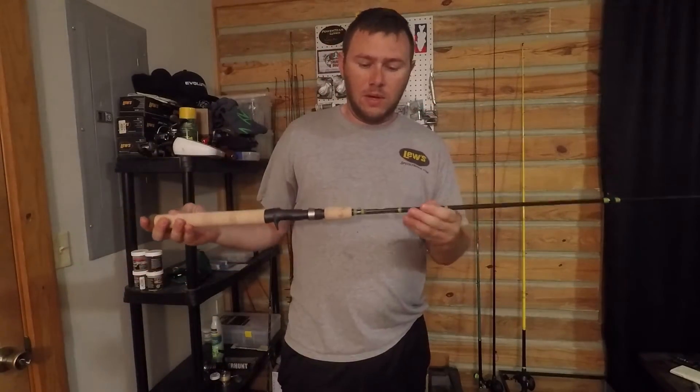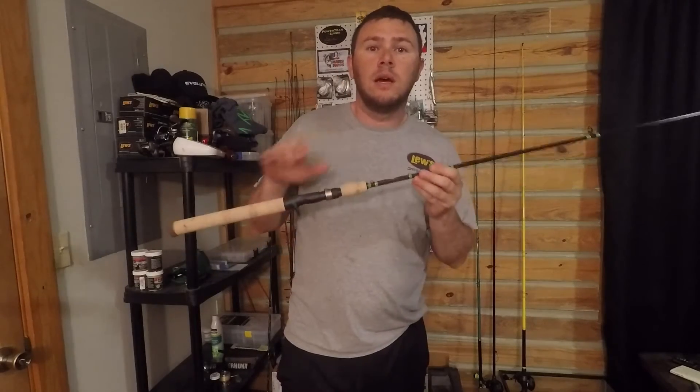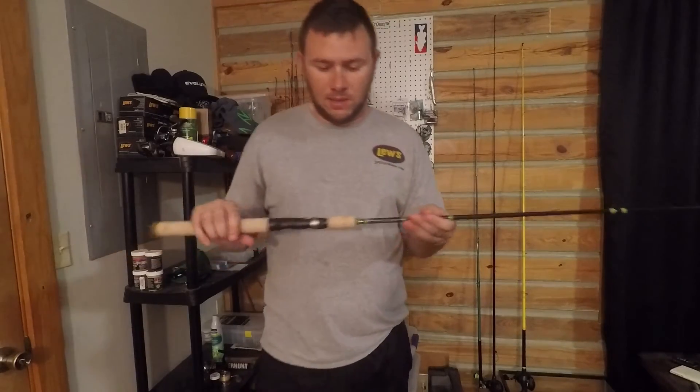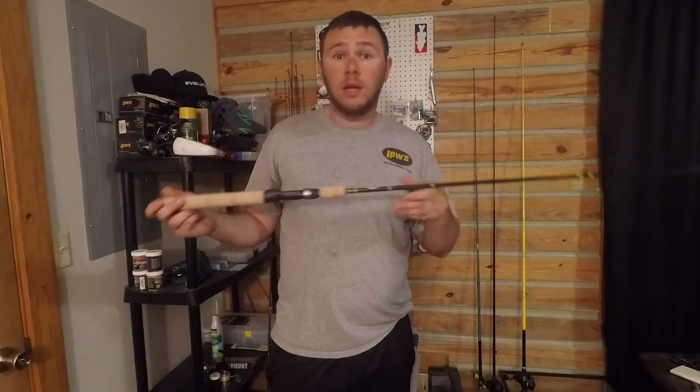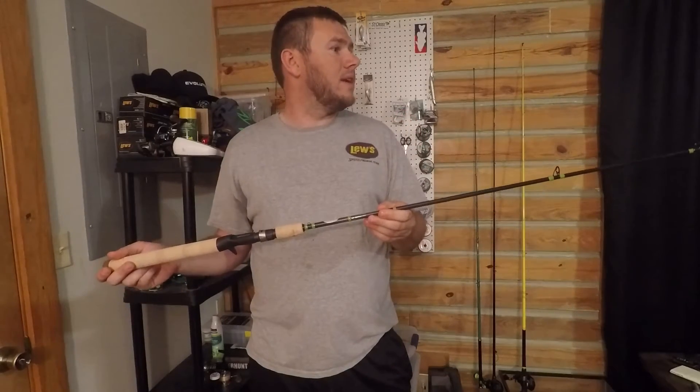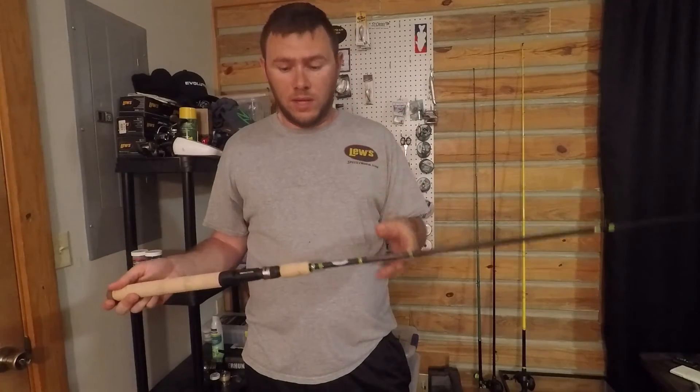We want to thank Fish Sticks — go check them out, I'll try to put their website address on there. Go check out Andrew's channel; he did a phenomenal giveaway, so if he ever does another giveaway you're definitely going to want to get in it.